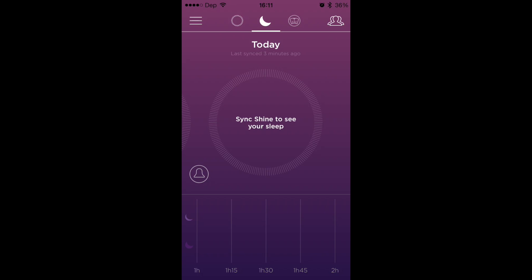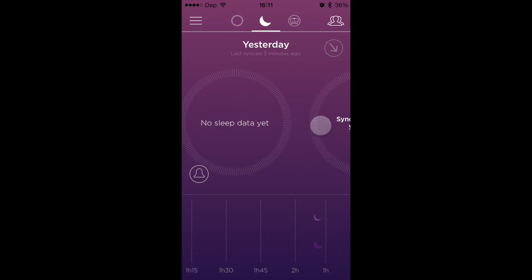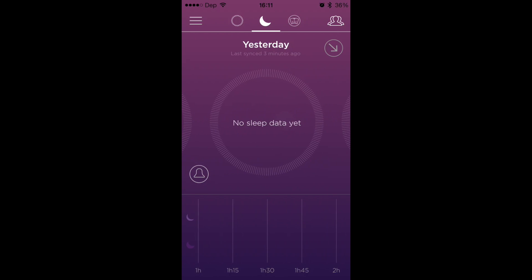Right here is where you'll go to do your sleep. I haven't actually tracked any sleep yet because you need the wristband, and I don't have a wristband — all I've got is a clip right now. I do have the leather watch strap coming from Misfit and a couple other things, so when we get them in, we'll show you those as well.